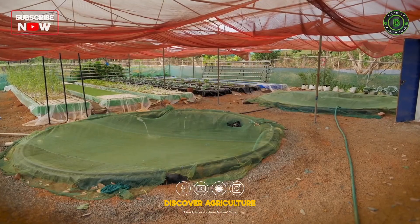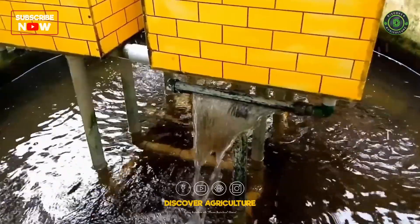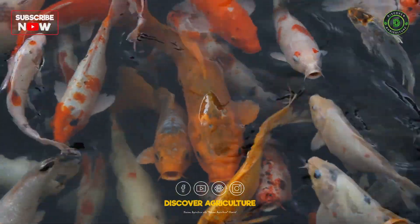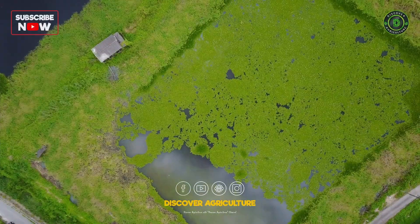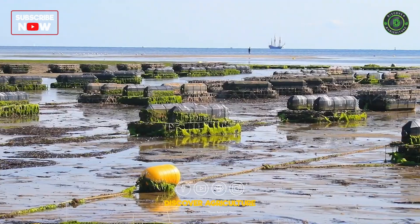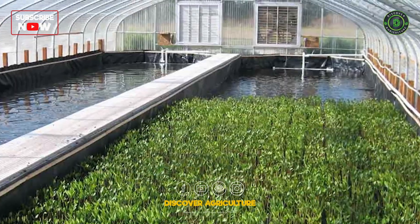Today's exploration takes us into the realm of integrated aquaculture farming systems. This innovative approach involves combining aquaculture with other agricultural practices, creating a harmonious and sustainable system. But what exactly is integrated aquaculture, and how does it work? Let's find out.